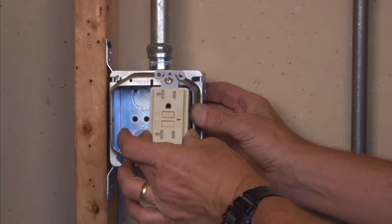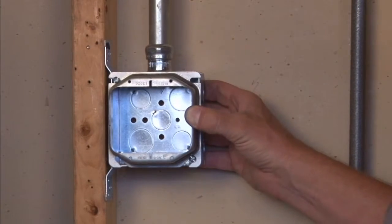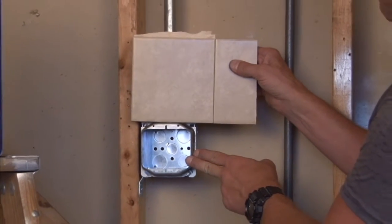designed to match two outlets, plugs, or devices mounted to this particular ring. It's very important that you make sure the finished wall depth is going to be an inch and a quarter away from the wall.